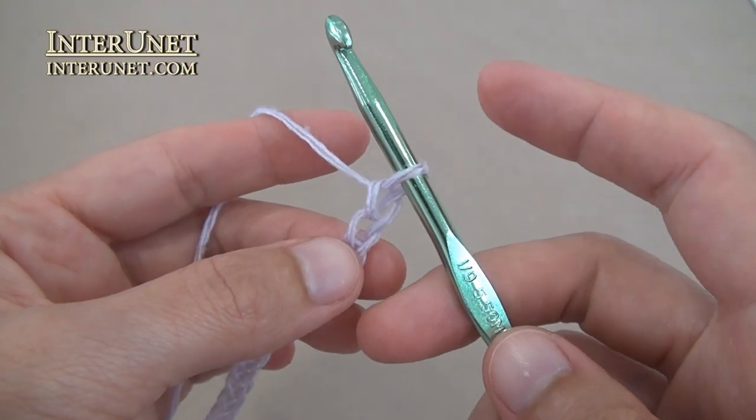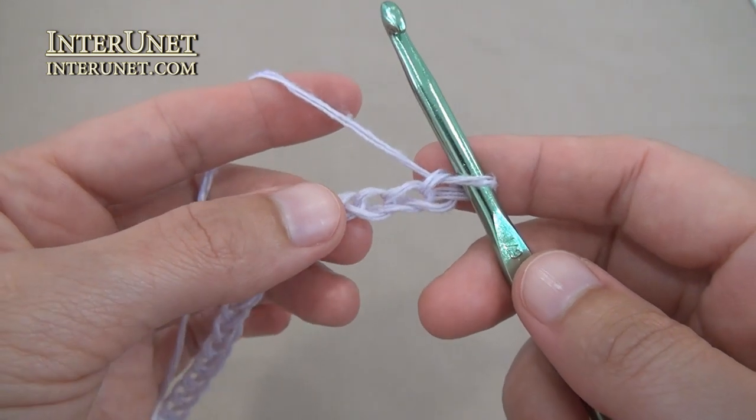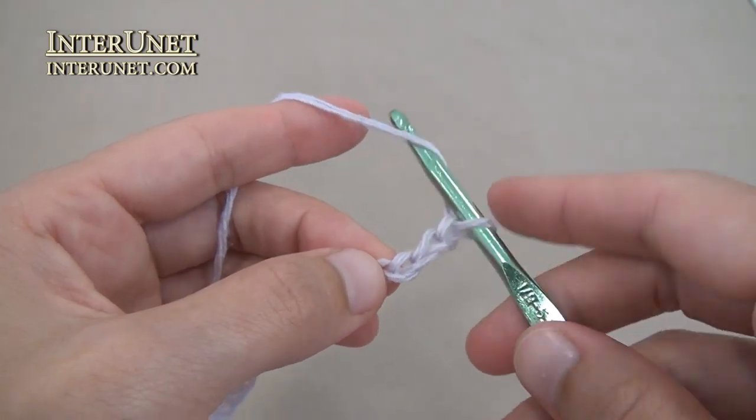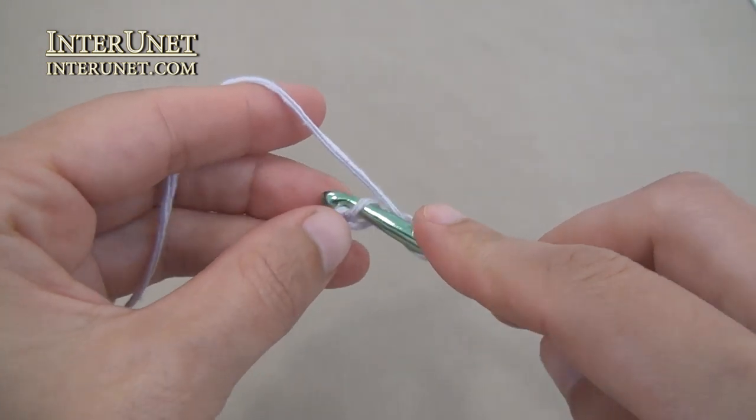In this video I will not count one chain. First row: insert the hook into the fourth chain from your hook and work double crochet one.